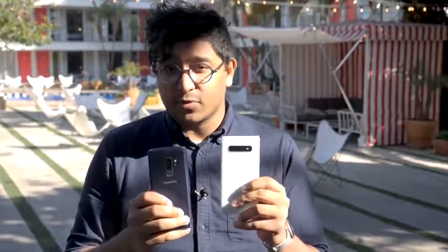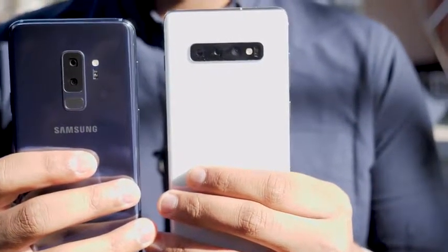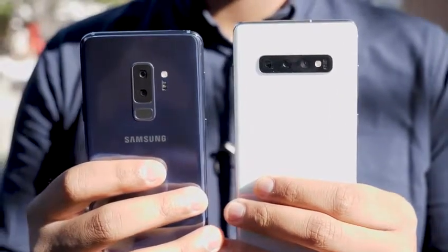The Galaxy S10 Plus also has a couple of additional new features: Wi-Fi 6 — the next generation Wi-Fi technology — new AI upgrades in the camera and software, and a vapor chamber cooling system for better heat dissipation and slightly better performance. On pricing, the S9 Plus originally launched at $840 but can be found cheaper now, while the Galaxy S10 Plus will set you back $1,000. It does come with more storage initially, and overall the features of the new Galaxy S10 Plus are definitely worth the money — though a full review is coming to confirm.